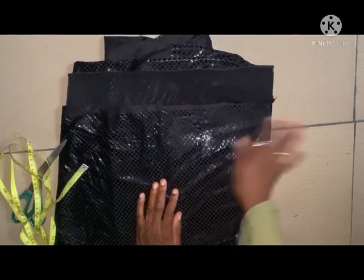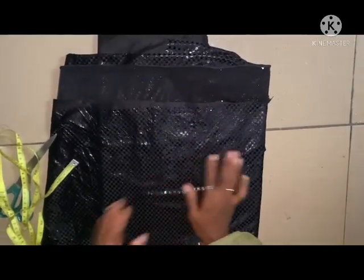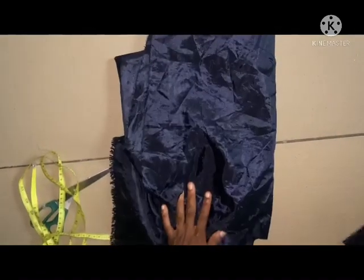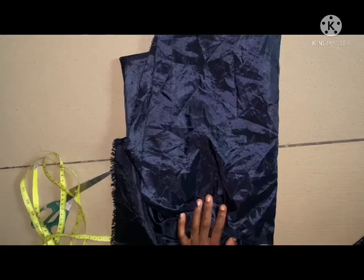If you are cutting this particular style, you need a pattern. You cut it on a pattern that you place on the fabric to cut it out. But here I'll be making this facing to cut it out before placing it on the fabric.